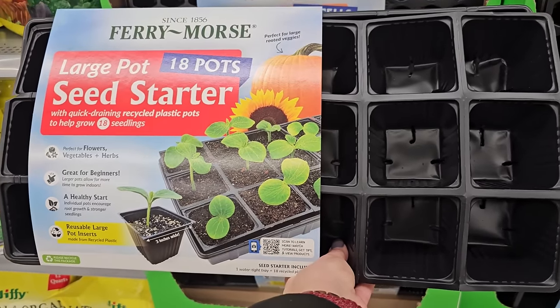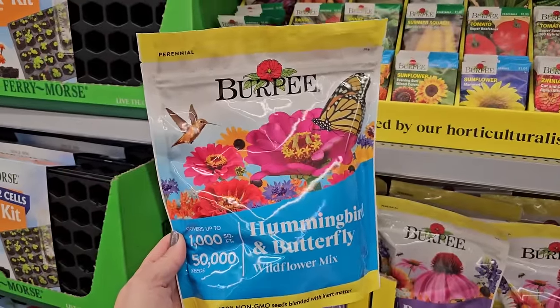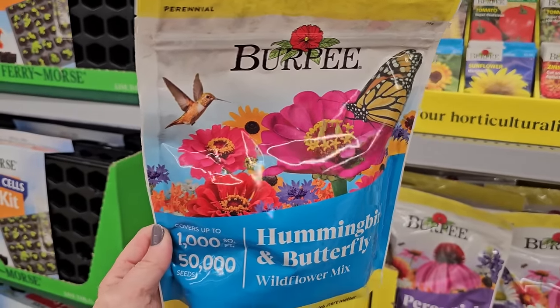You get 18 of them and this one is $5.88. Here's another mix by Burpee. This one says perennial but when I look at the picture I'm mostly seeing annuals — you can see there are some zinnias, and zinnias are an annual.